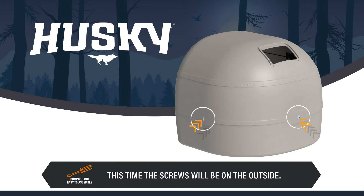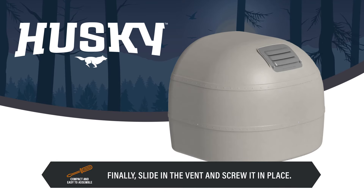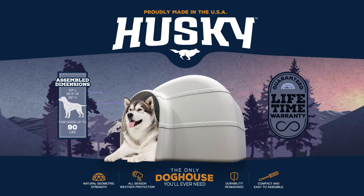This time, the screws will be on the outside of the doghouse. Finally, slide in the vent and screw it in place. The Husky Doghouse by PetNate — the only doghouse you'll ever need.